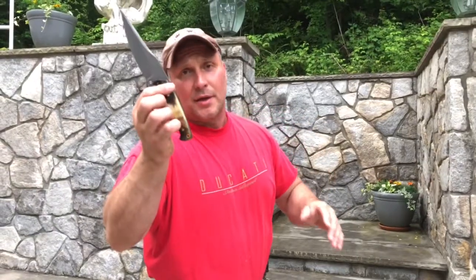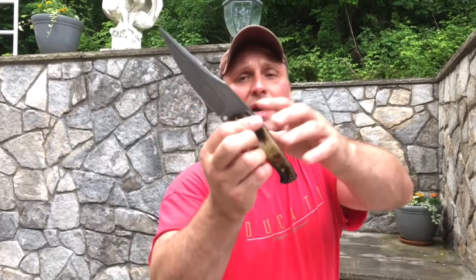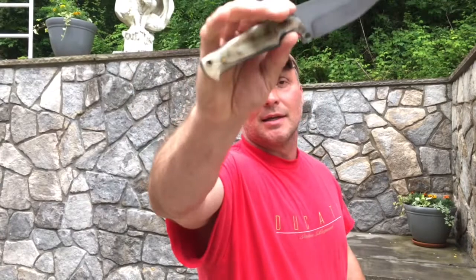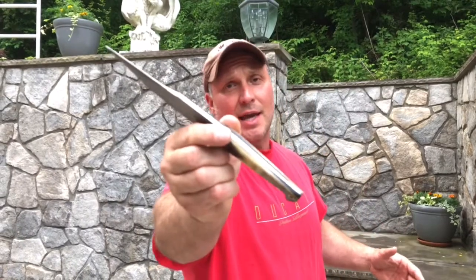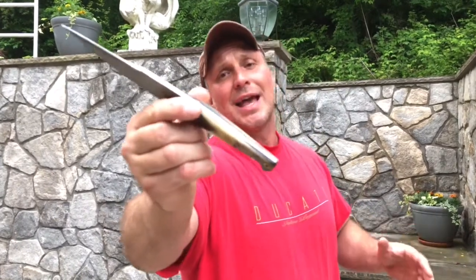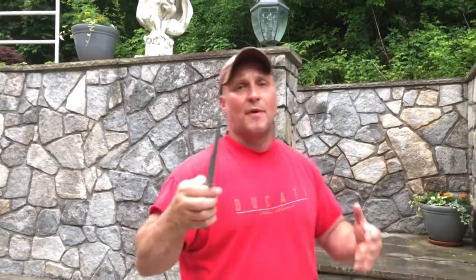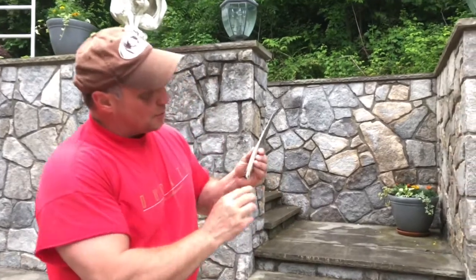Another thing about this knife that is a little different than Miguel's usual El Bravos is this one has a tapered tang. I believe this is Miguel's first tapered tang in this style of knife. Miguel seemed to really like how it came out — I do too. A tapered tang takes away the paperweight feel of a knife and adds a little bit of refinement to it. Miguel, if this really was his first tapered tang knife, did a beautiful job.